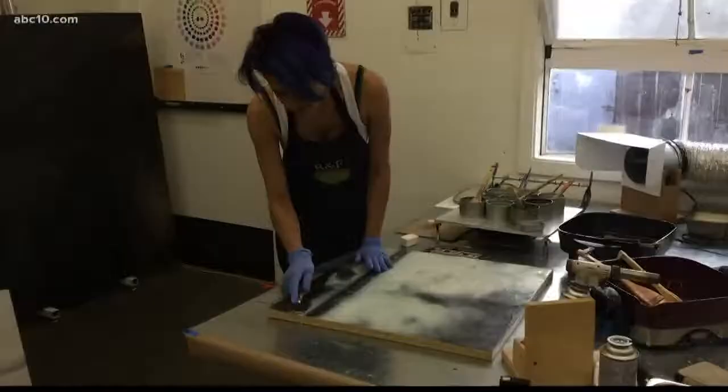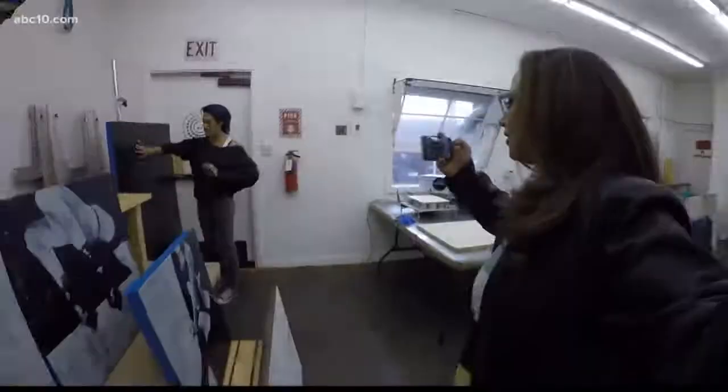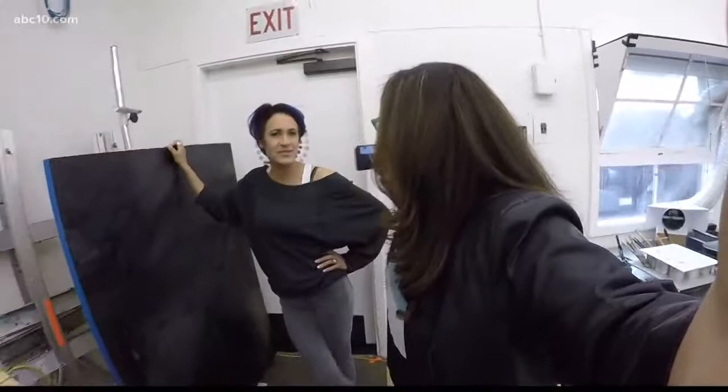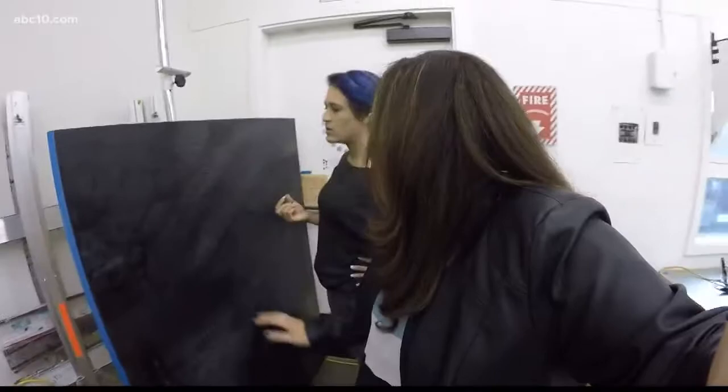Show me where the magic happens, lady. Jaya uses quirky sayings and techniques to teach her students how to create paintings that elicit a tactile response. She gave me permission to touch the artwork. I put the camera down and touched it. Ooh, it's a trip. How did you develop that texture? It's a build up of wax.